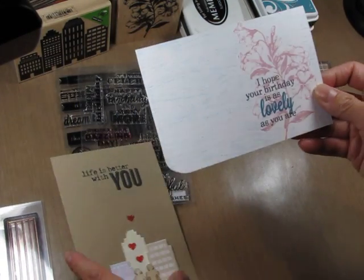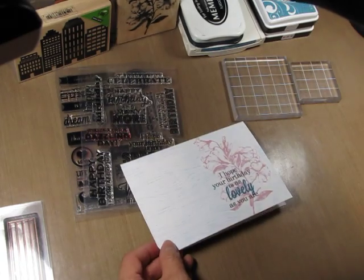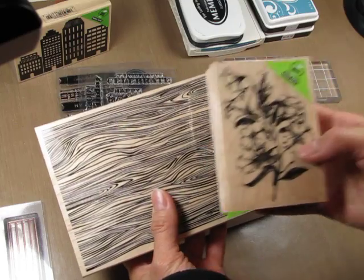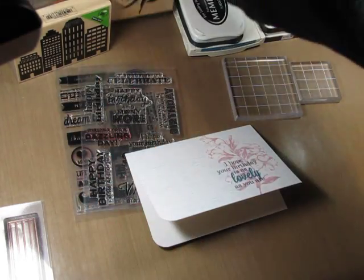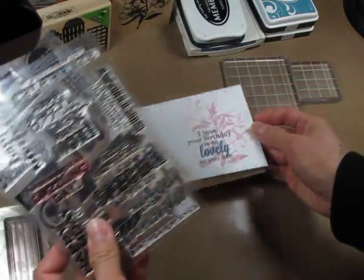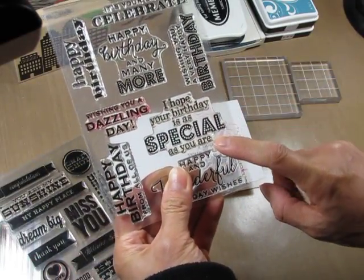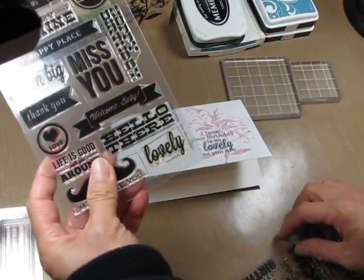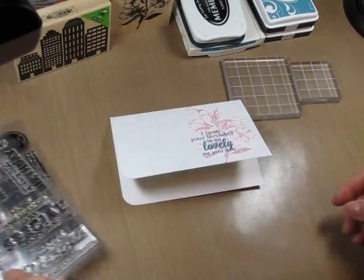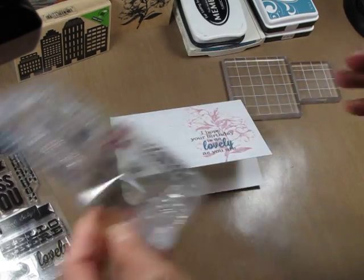I'm going to show you how I made this one. It uses a few Hero Arts stamp sets, including two wood block stamps: the Designer Wood Grain and the Florets. The sentiment is actually a combination of one from Many Birthday Messages and the word 'lovely' from Heyday Sentiment. So I will peel these two stamps and get them ready.